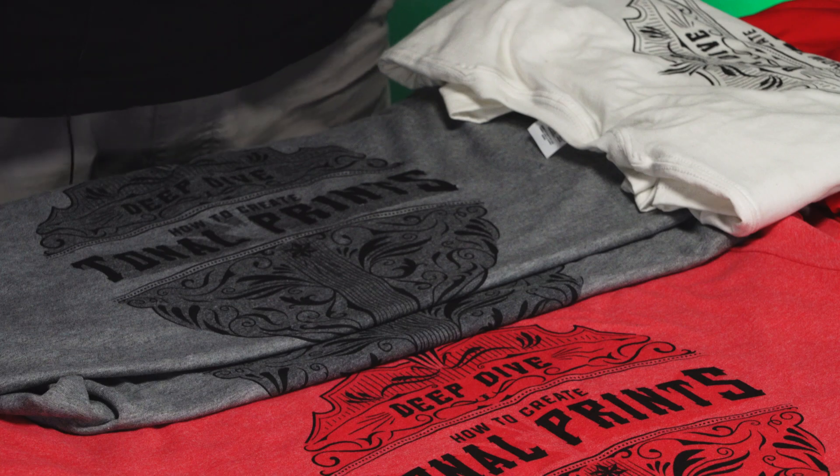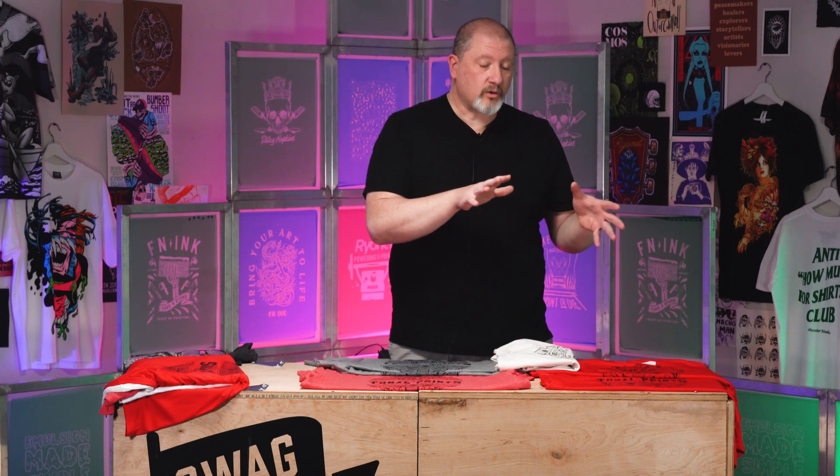The ink reacts with that polyester thread and darkens it up. Depending on that polyester thread itself, if you get 10 t-shirt brands — going between a 50/50, a tri-blend, a 100% cotton, or a 100% poly — you are going to see slightly different reactions across all the different polyester threads, depending on where they were manufactured, what they were manufactured with, and any kind of chemical coating. You're going to get slightly different variants.